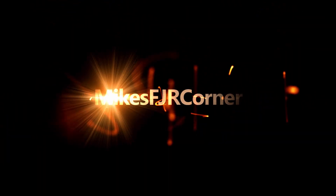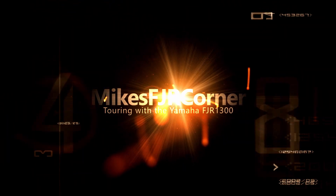It's time for a throttle body sync on the FJR 1300. Welcome to Mike's FJR Corner. Today we're going to be doing a throttle body sync on the FJR. Yamaha suggests about every 6,000 miles to do a throttle body sync. The bike is well beyond that, so it's ready to be synced.